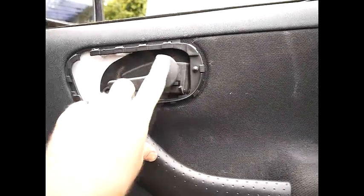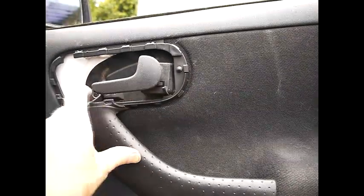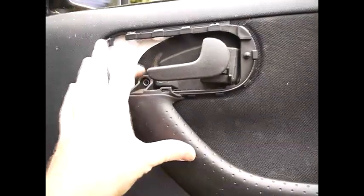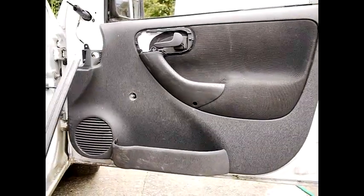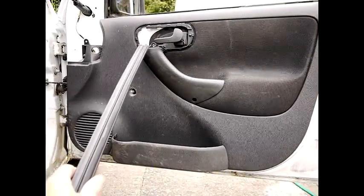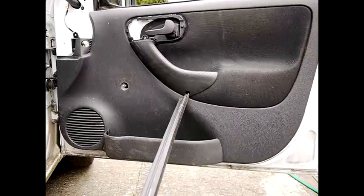On the door handle, remember to locate this properly into the outer door card otherwise you will have problems. This particular screw takes all the stress of pulling the handle, so make sure that one goes in. Make sure you locate all the screws — there's one just there, one here which is the important one for the handle, and one in here which can be a bit tricky — you'll need a magnetic screwdriver for that one.